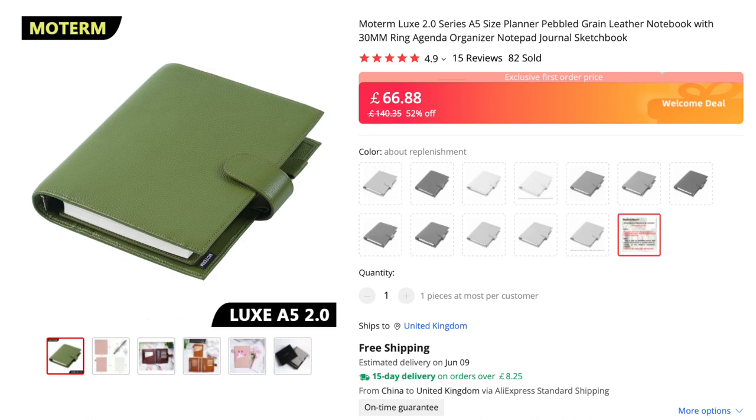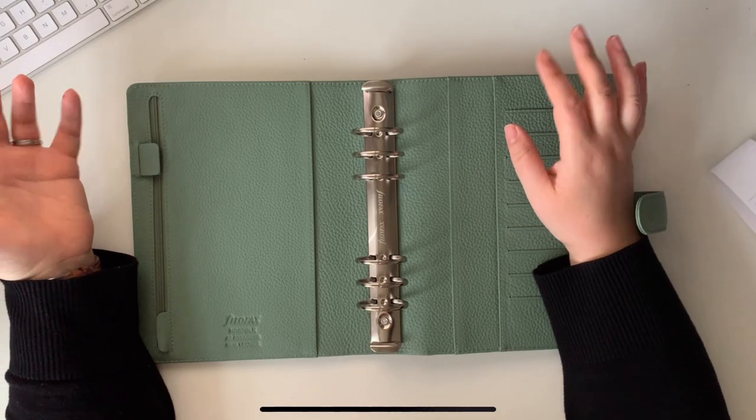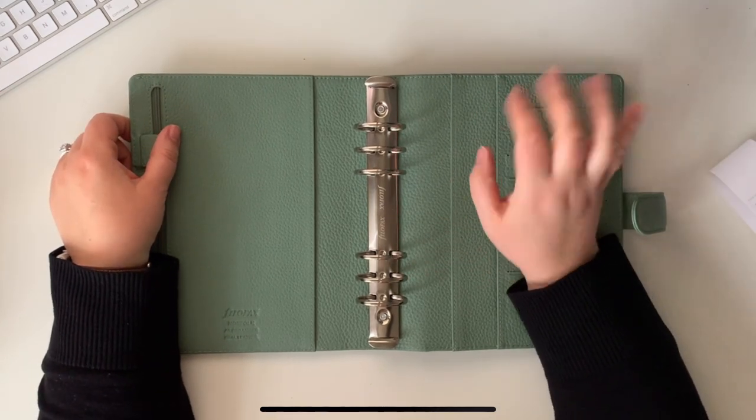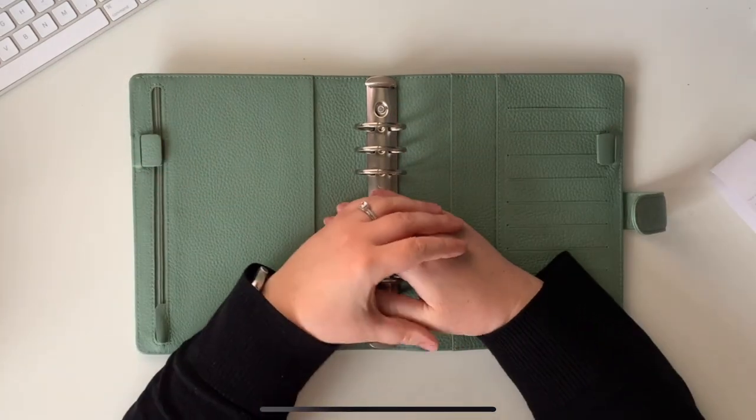At £130 this is a lot. The Motex ones are a lot cheaper. Let's see how they compare to the Maldens as well — you can make up your own mind about what you prefer. I don't know — let's wait and see until I've filled it with everything I want to fill it with, and then we'll see.